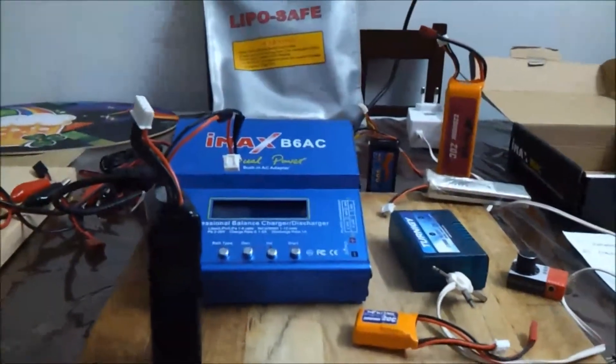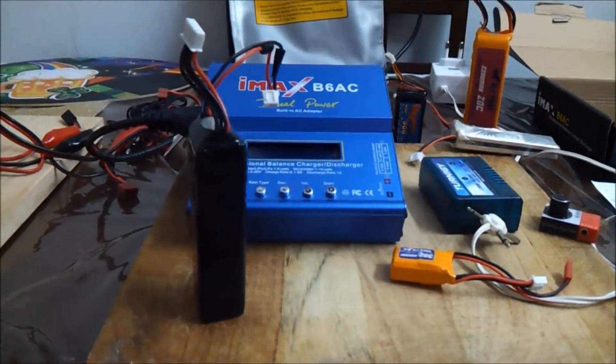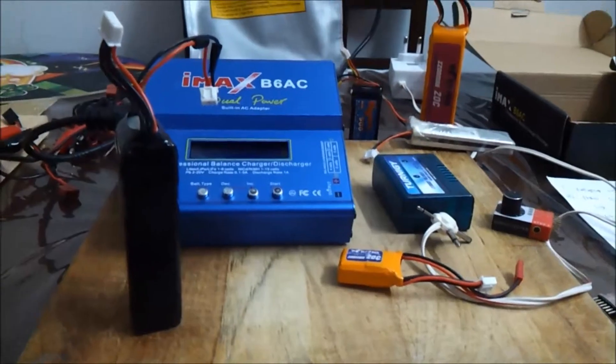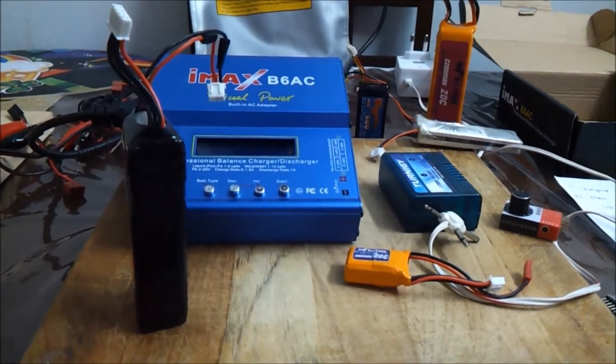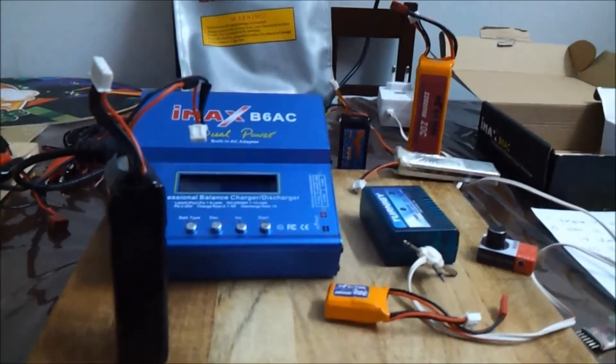Next — never short your wires or leads. You will end up having a fire. I've had instances where I shorted my leads by doing some careless handling and ended up with fire. So be very careful around that.